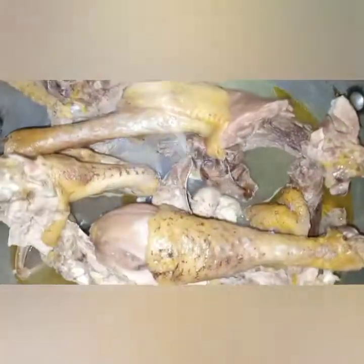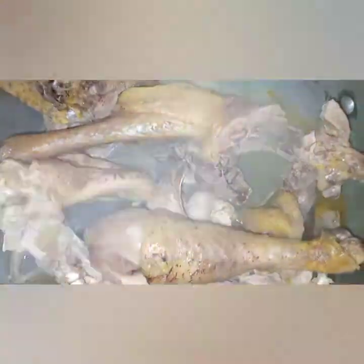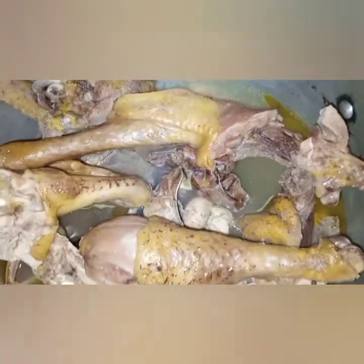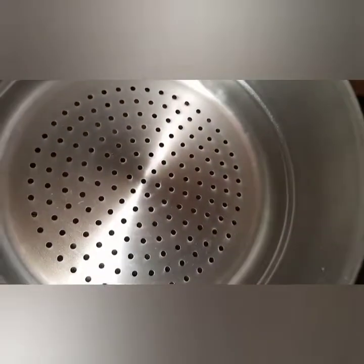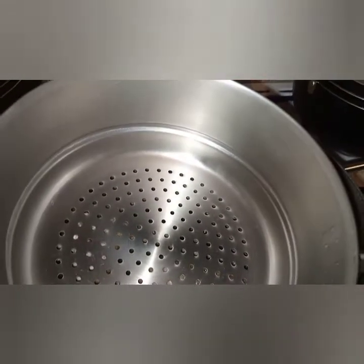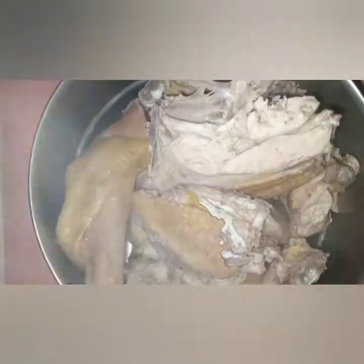By the way, cooking is an art — you can develop your own recipe. So I'm going to use this colander to drain it, and then I'll let it cool and remove the skin.